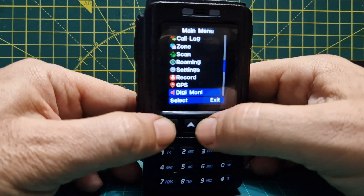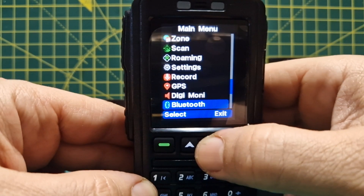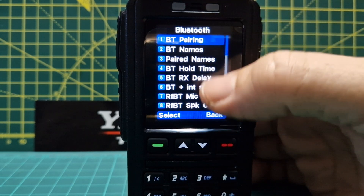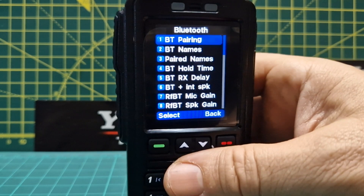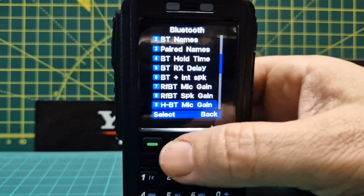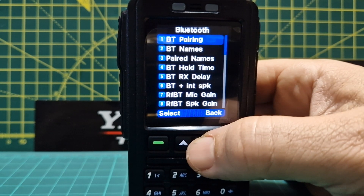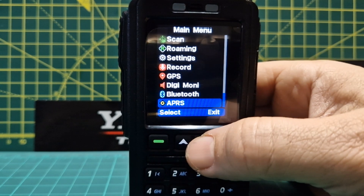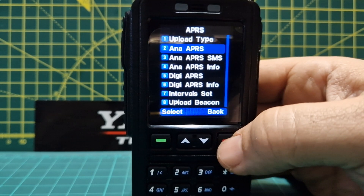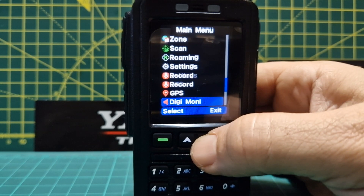The 578 has a GPS antenna that connects to the back, so GPS isn't active at the moment. There's a monitor mode for time slots one and two. In the Bluetooth settings — if I turn it off it would disconnect from my radio. There are lots of Bluetooth options including BT names, paired names, RF BT mic gain, RF BT speaker gain, BT pin, and BT pair. Then there's APRS with all the usual APRS settings — we've used APRS on the 578 and it works excellent on both RX and TX. Also record and voice volume.